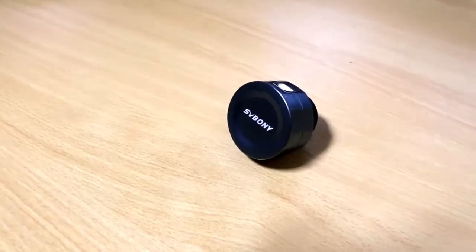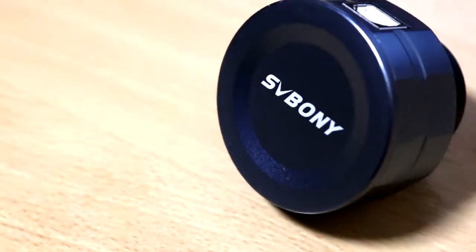Recently, Retevis, who is a seller of SVPony products on Amazon, reached out to me and asked if I could use their SV105 electronic eyepiece camera on the moon and give it a bit of a review. I thought this was a good opportunity to show people what it's like to get into lunar photography using a camera at a much lower price point.